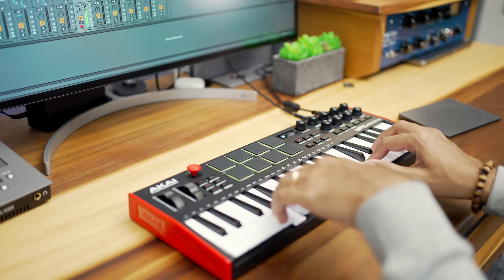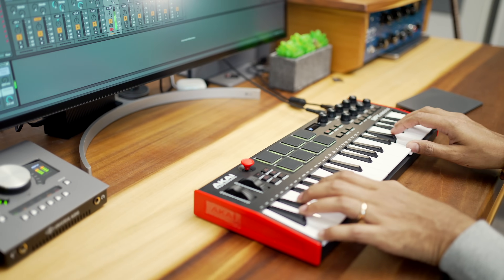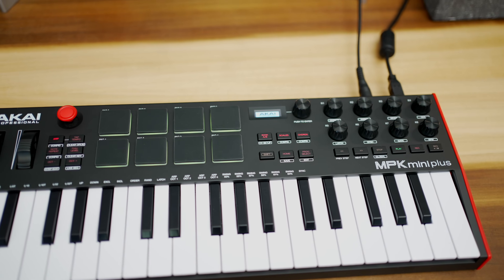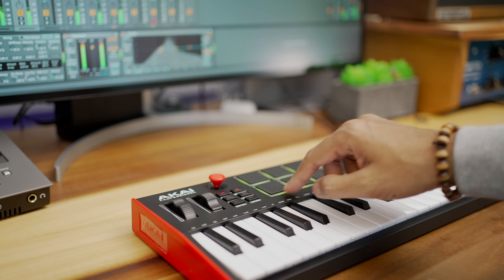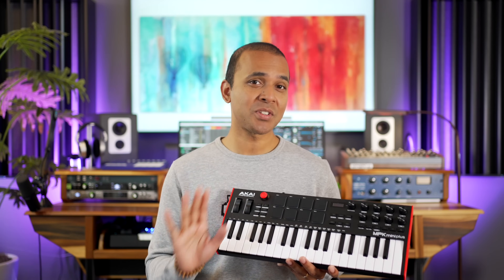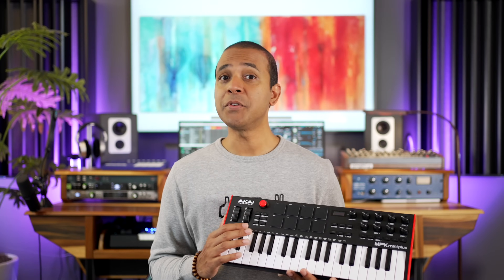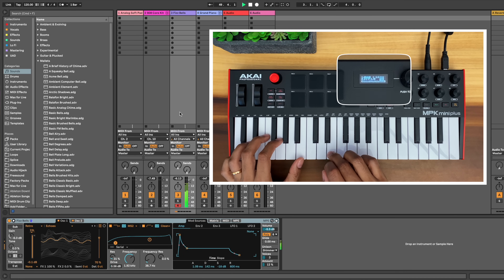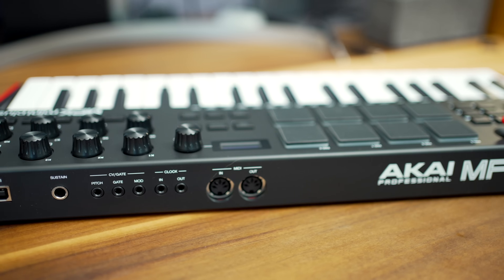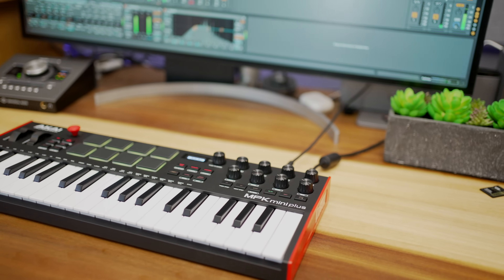So who is the Akai MPK Mini Plus for? Given the extra keys, it may be right for you if you love the MPK Mini layout but just want more keys — same form factor, those great Akai pads, and now more keys plus transport controls. But if those are the most attractive features, I strongly recommend checking out the M-Audio Oxygen Pro Mini instead. If you find the added sequencer and MIDI connectivity useful, particularly with hardware synths, then this just might be what you're looking for. It's a good all-in-one controller for a great price.